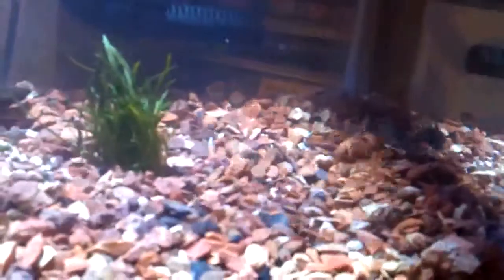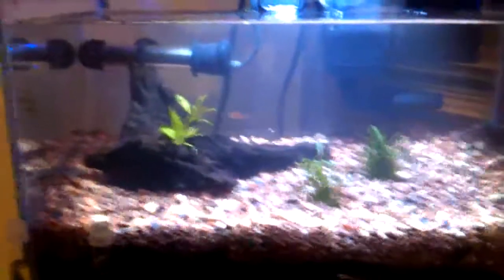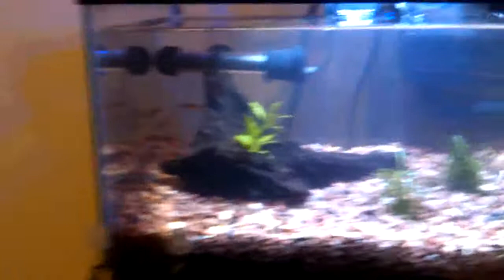Probably going to have to switch them and throw them in my 10-gallon as it gets bigger, but yeah, that's my tank. I'll do updates every 4 or 5 months on this thing to see how the plants are growing.